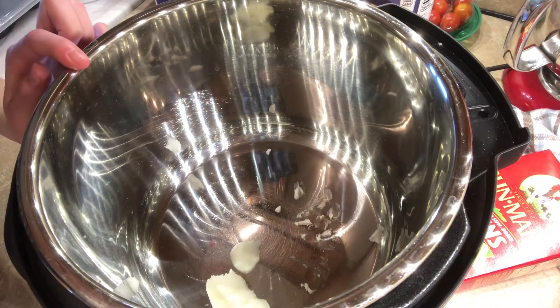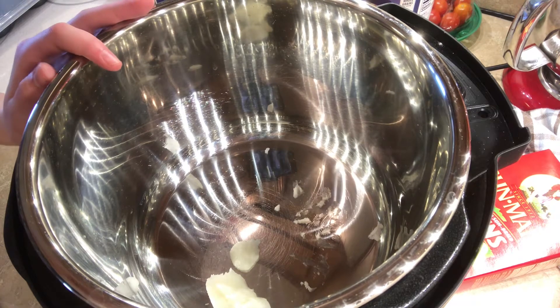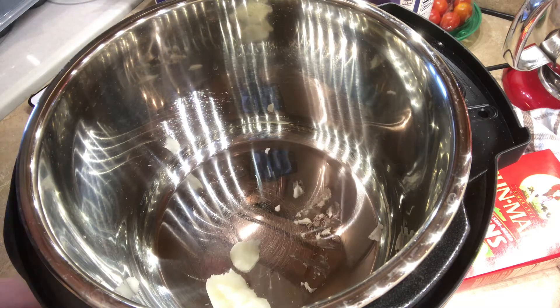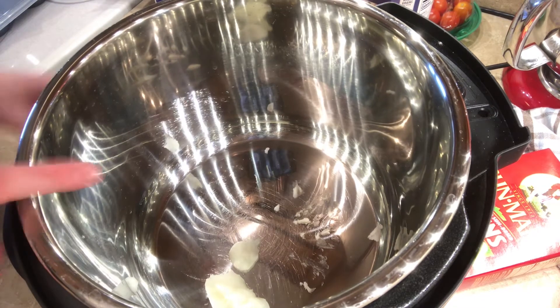In the instant pot I have a tablespoon of coconut oil, and you did not get to see me measure this because when I was measuring this, my phone fell into the instant pot and I had to take it off the stand and clean it. Sometime I'm going to post a compilation of all the blooper videos I've had while making these cooking videos. Anyway,